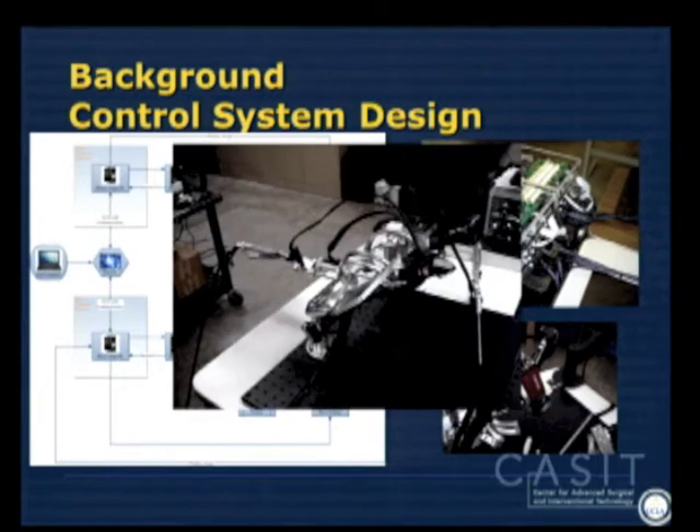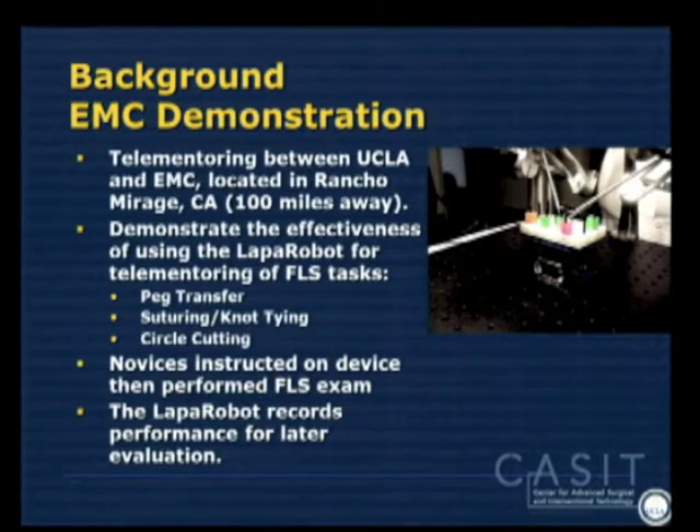This is what one end of the station looks like, mounted on a breadboard. We took two stations and planted one over at Eisenhower Medical Center, about 100 miles east of Los Angeles. We finished 50 subjects in October — I didn't have enough time to include that data, hopefully next year you'll hear more. So this is my Steven Spielberg teaser.